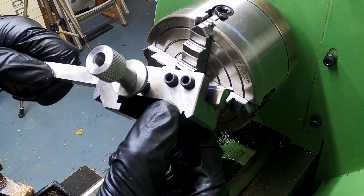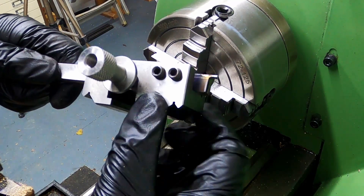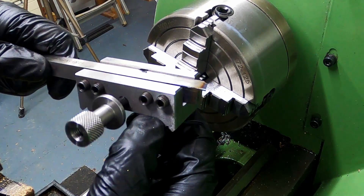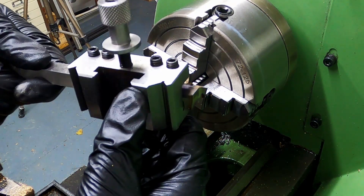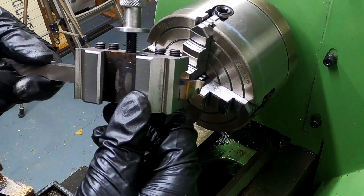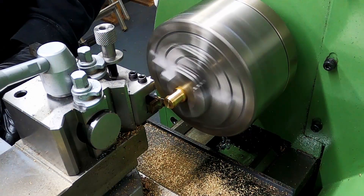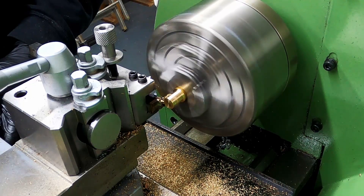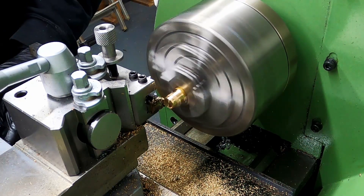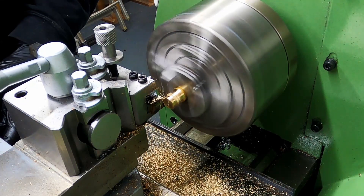This is the tool that I've ground to create the groove. The cutting tool was thinner than the width of the groove I needed, so I took cuts in multiple places until the correct width was achieved.